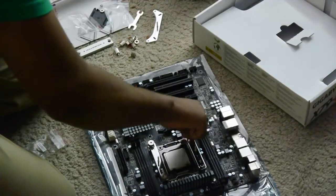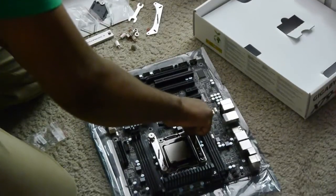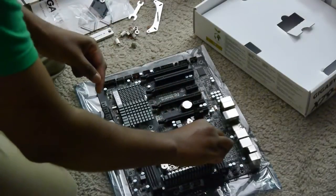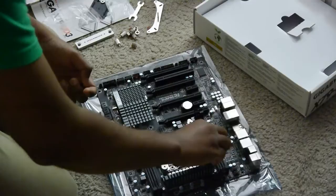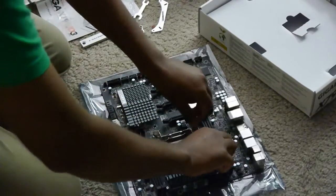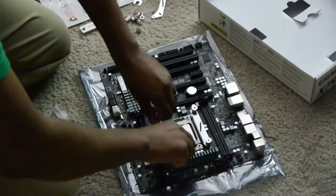I have already done one side and am now doing the other. I have already put the CPU in, which is pretty straightforward — if you don't know how to do it, you can look up other YouTube videos for that. I am only concentrating on the Sigmatec CPU cooler installation today.